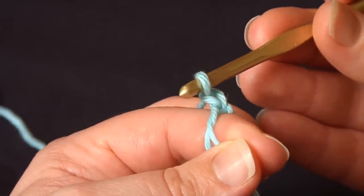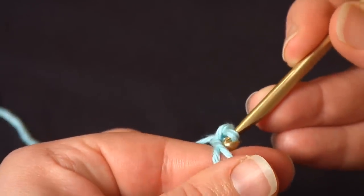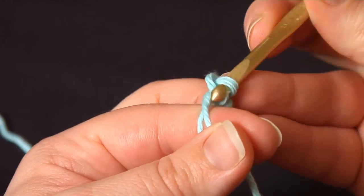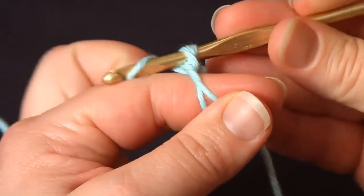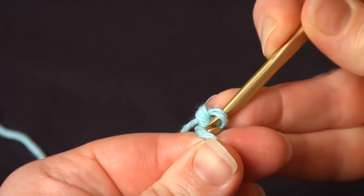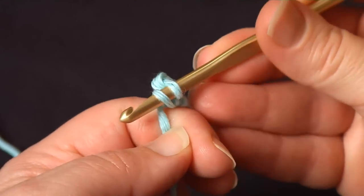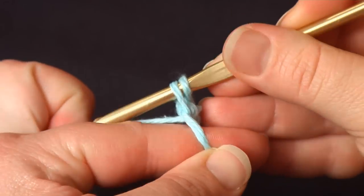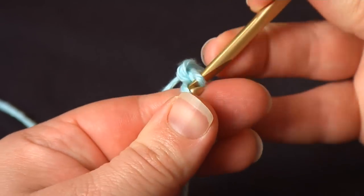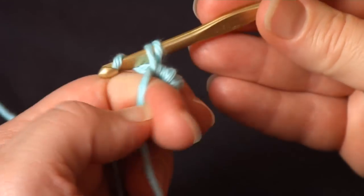To work a circle of single crochets, I go back under, but this time I'm going to go under both pieces of the yarn — yarn over, pull up, yarn over, and pull through two to make my first single crochet. Again, I go through both pieces of yarn that go around my finger, yarn over, pull up, yarn over, and pull through both. Second single crochet. And I just continue this way, making sure I'm going under both pieces of the yarn that circle my finger each time.